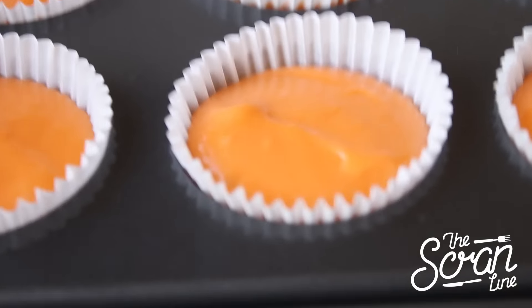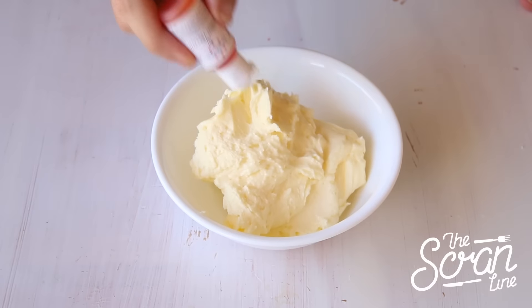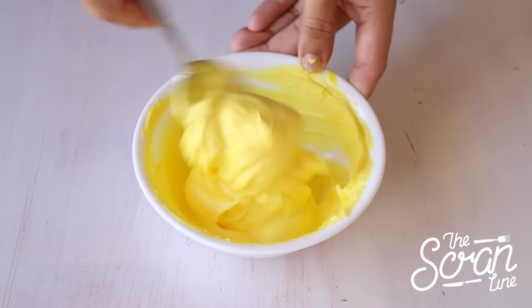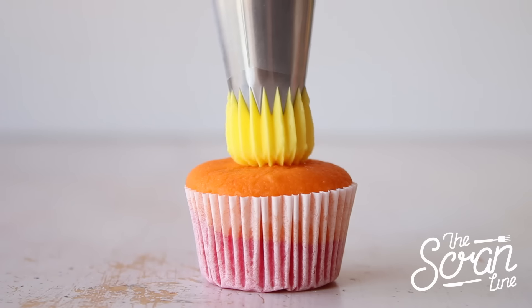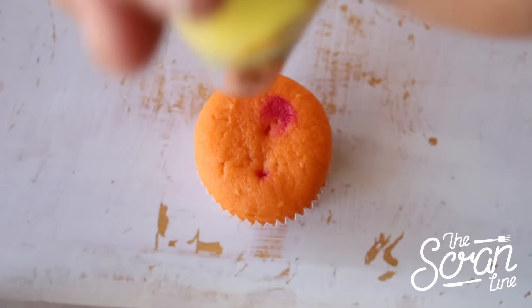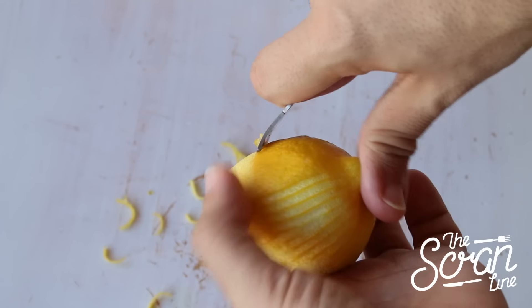While your cupcakes are baking and cooling, add lemon essence to your buttercream frosting along with some yellow food dye and mix until well combined. Using a Wilton 8B star nozzle, frost these cupcakes in a bulb shape.